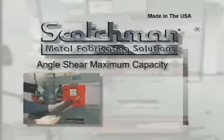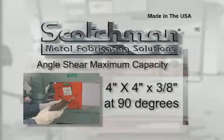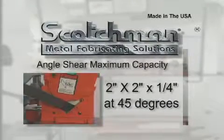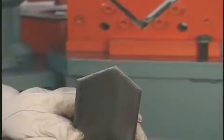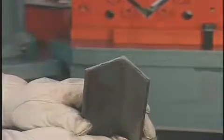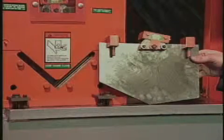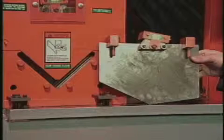The angle shear on this model will shear up to four by four by three eighths inch at 90 degrees, and two by two by one quarter inch at 45 degrees. The angle shear will give you a distortion free cut. Should your application call for an equal leg angle, an optional top angle blade is available. Changing blades when you switch from equal to unequal leg angle is very simple — just lift out one blade and set in the other, and you're ready to resume work.